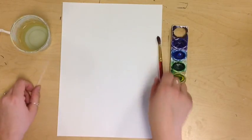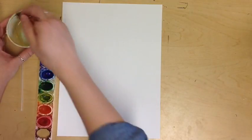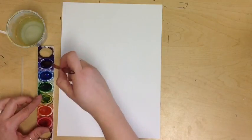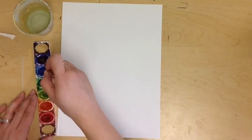First thing you're going to do is pick your color. I'm going to do a purple jellyfish first. Remember, wiggle it around in there, make sure that it gets a little wet. Maybe you need a little more water. Never dump your water cup into the cups — it's just a waste of watercolor.